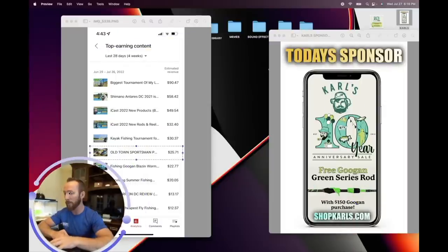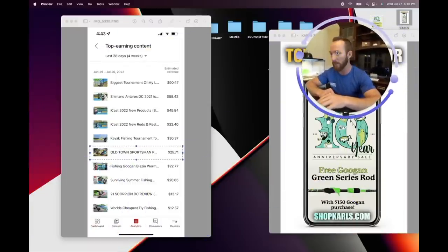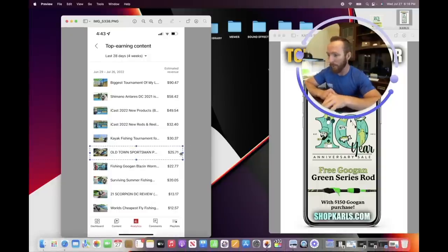Imagine having a million subscribers — a lot of those year-plus-old videos could be generating over $100 additional per month each, just from ongoing views. You do the work once and get paid for years. The Old Town Sportsman PDL video: $25 this month, two years after posting. A fishing Guggen Blazing Worms with one rod, one reel video made $22 this month. The 2021 Scorpion DC review is still bringing in $13 from over a year ago. Older videos can pop off — this is the real power of building a YouTube channel.